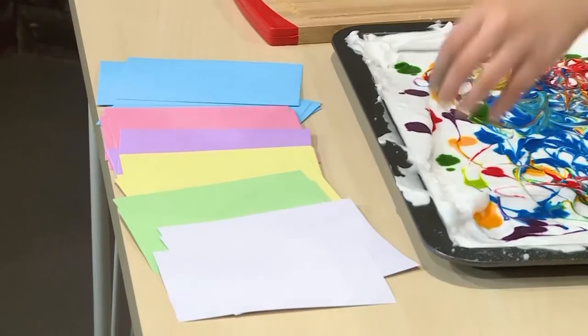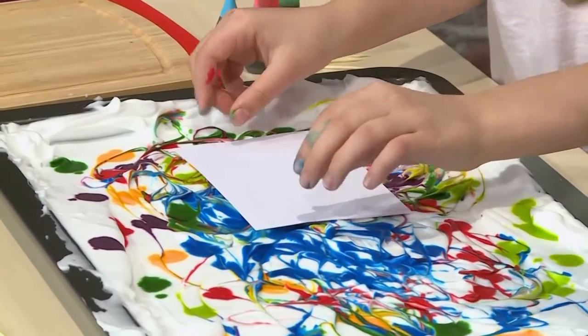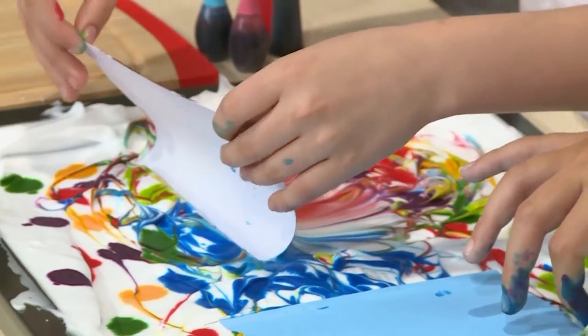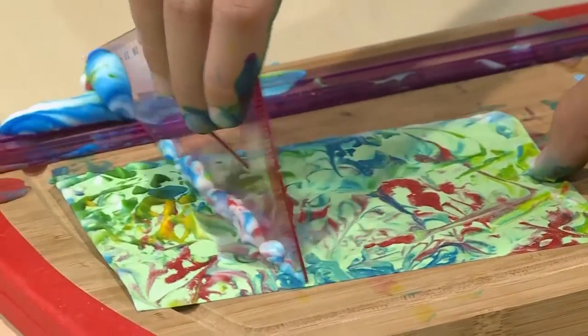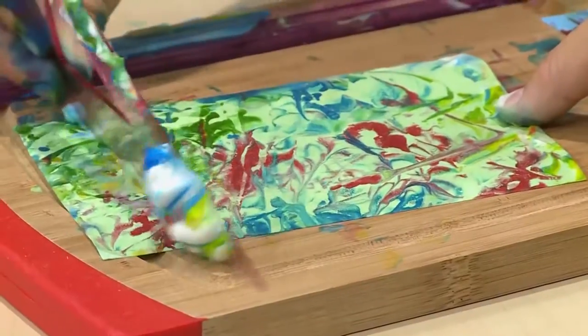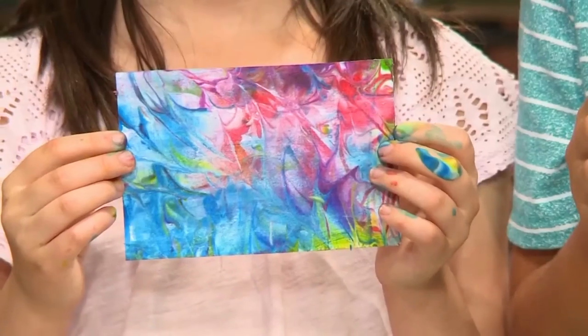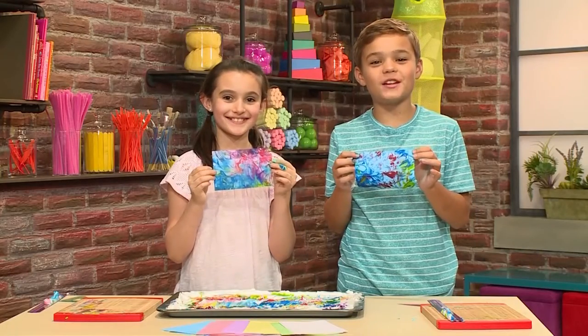You gently use a toothpick to mix the color in. Once the colors are mixed, you're ready to put on your paper. Don't use regular paper because it will get too wet. Use a note card or any other heavy paper. Press it right on top of the shaving cream on the colorful spot you want. Don't press it to the bottom — just press it lightly. Then peel it gently out and scrape the shaving cream off the card. What's left behind is the beautiful pattern of marbled food coloring. That's how you make marbleized paper!